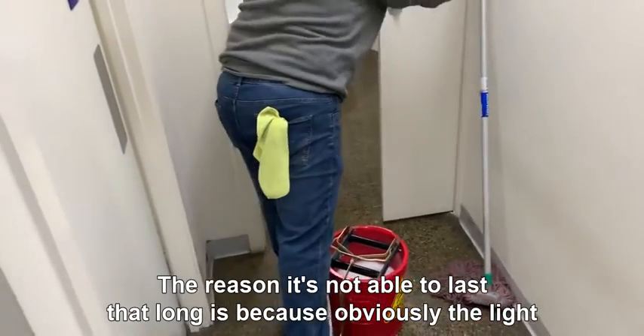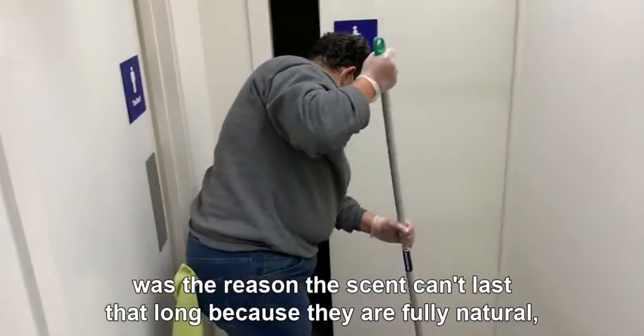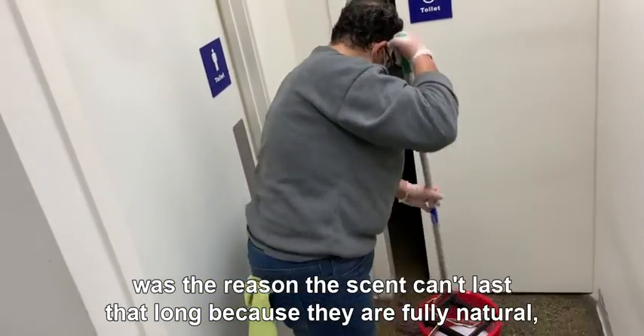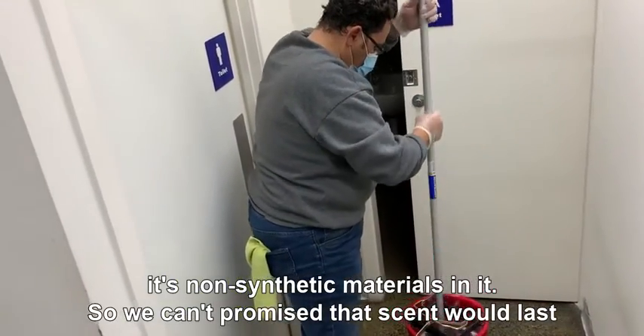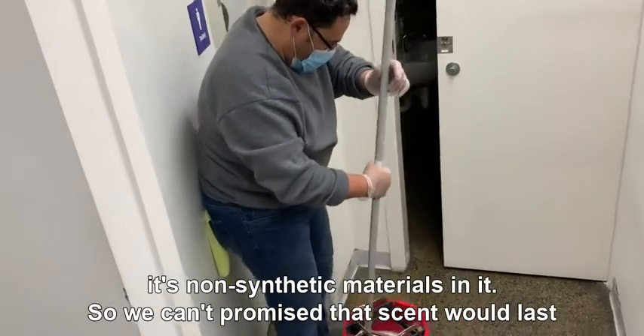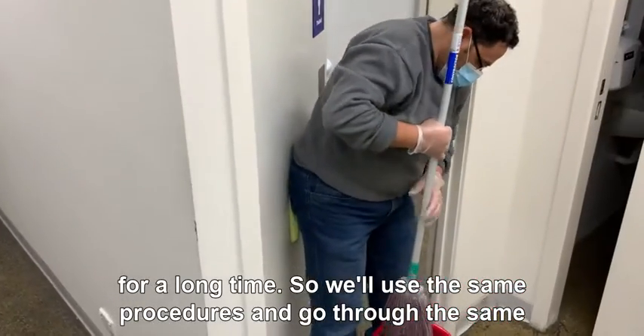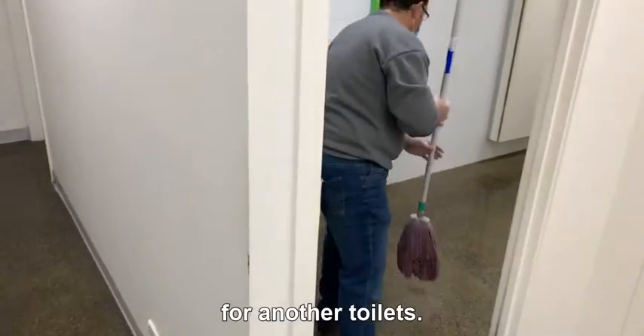The reason the scent can't last that long is because the ingredients are fully natural — there are no synthetic materials in it — so we can't promise the scent will last for a long time. We use the same procedures and go through the same process for all the other toilets as well.